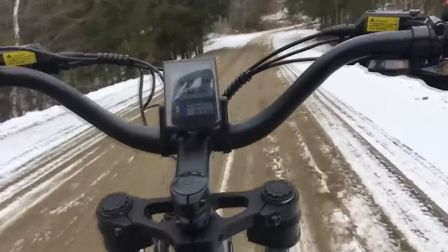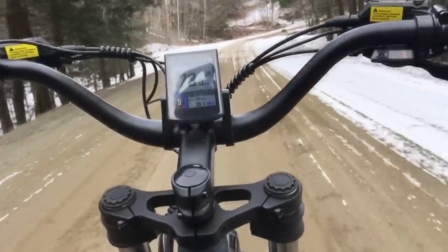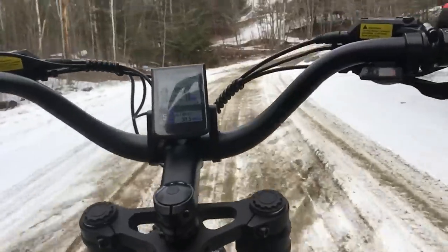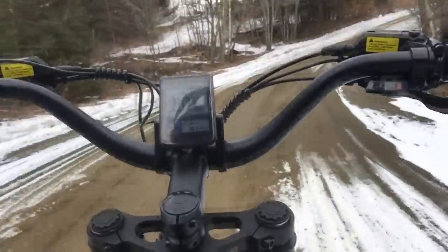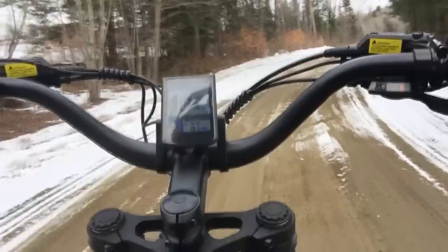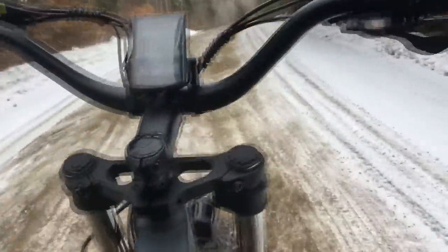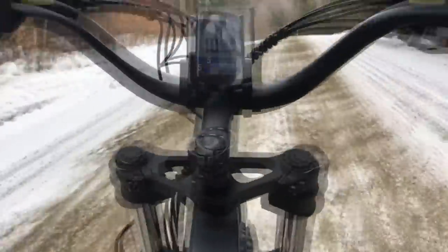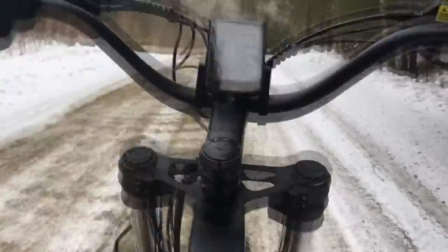All right, so we're starting up the hill already — 23 miles an hour. It's not going to make it all the way, but it's already gone farther than the other two. That'll give it a little boost. Needed to get some exercise anyway. That's pretty easy.